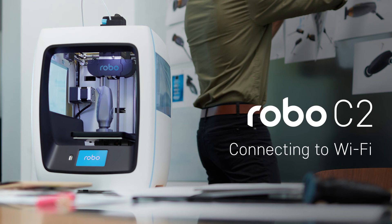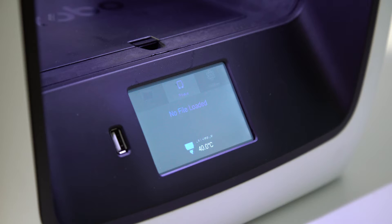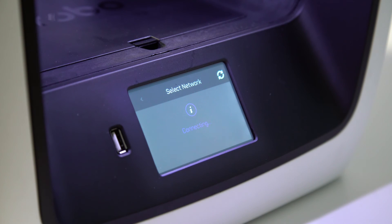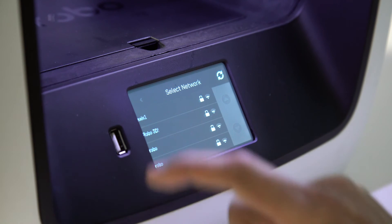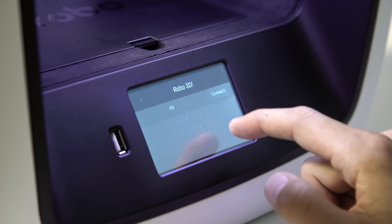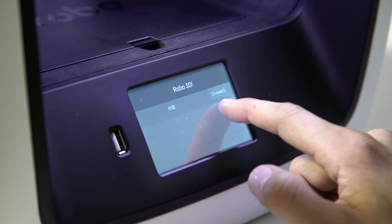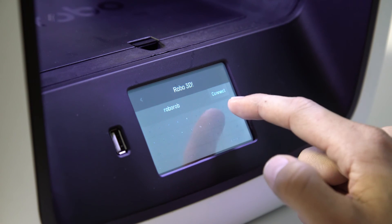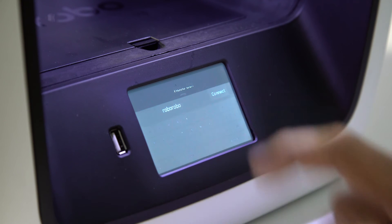Connecting to Wi-Fi. To begin, select Utilities on the home screen, select Network, select Configure Wi-Fi. Then select your Wi-Fi network and use the on-screen keyboard to enter your password. Once you're done, select Connect.